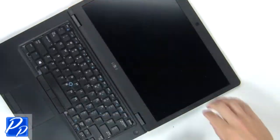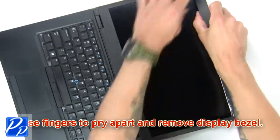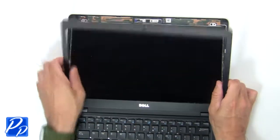Then remove assembly. Now use fingers to pry apart and remove display bezel. Then remove the cable.